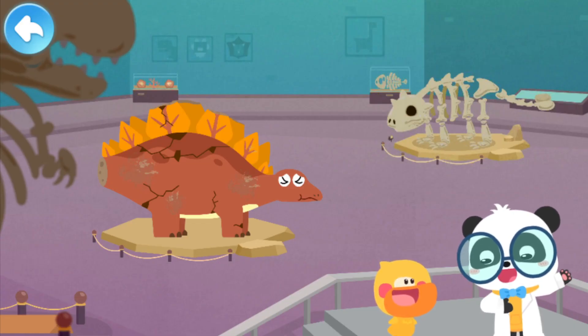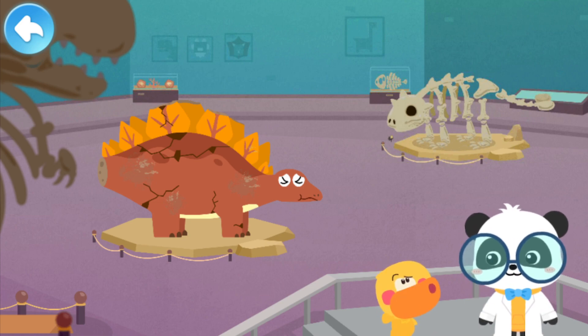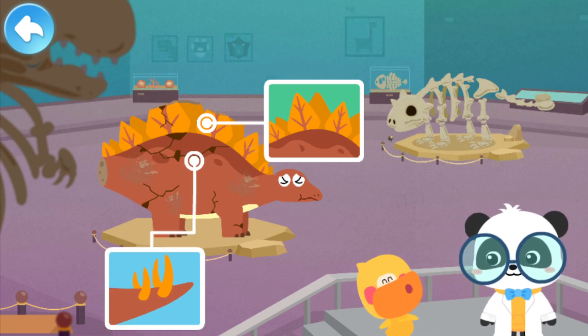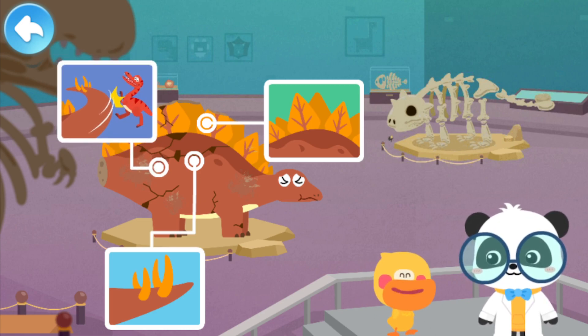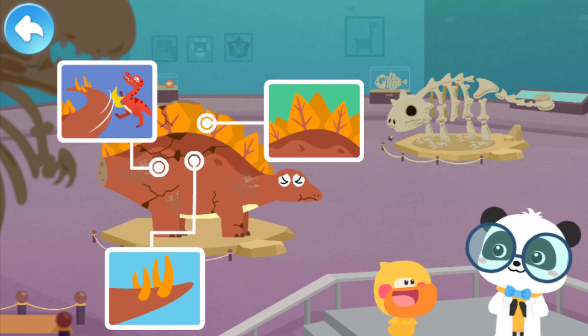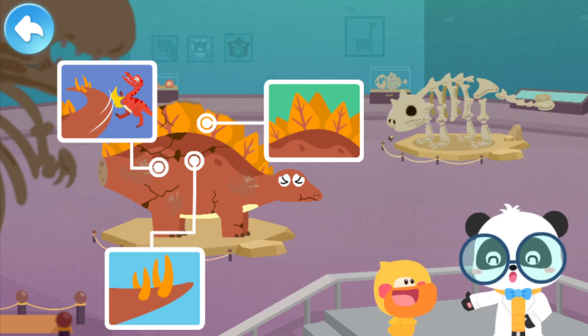Quacky, what have you learned about Stegosaurus? Stegosaurus has bone plates on its back for self-protection. Stegosaurus has four spikes on its tail. Stegosaurus uses its tail to fight off enemies. That's great! Quacky is so clever!